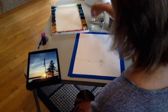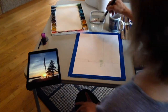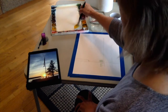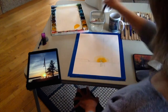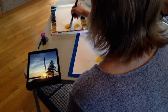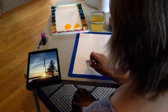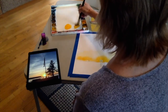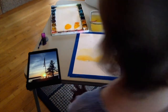Start by taking bright yellow — not lemon yellow — and put that in around the Sun, just kind of let it float. Then take some orange, or if you don't have orange make it with red and yellow. Put some orange in, even a little bit more red if you want. Work fast so it doesn't dry.